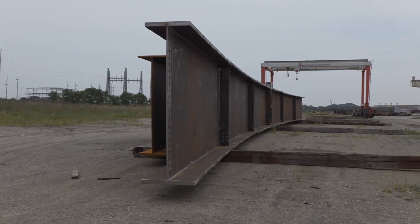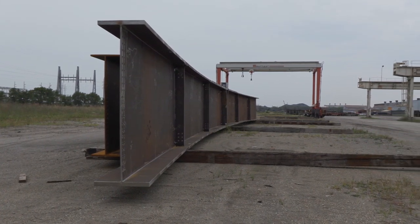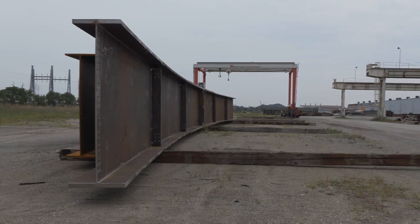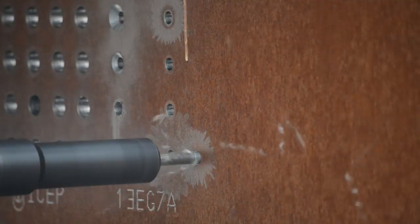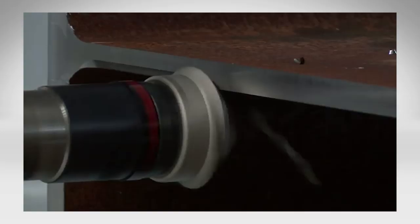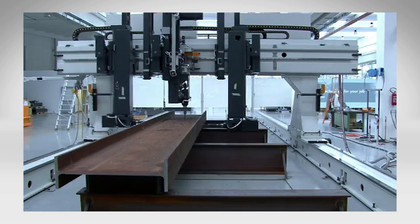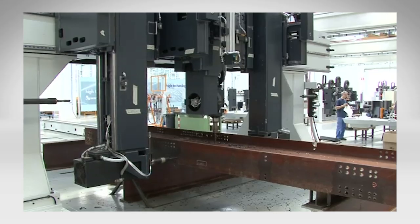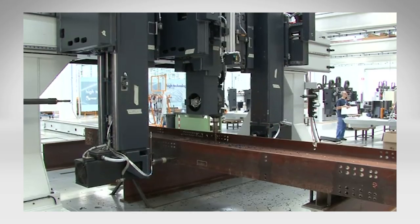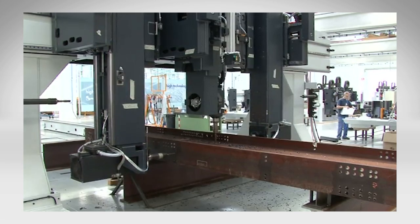These weldments may not conform to processing through a line where the part must be transported on a conveyor line. The FICHEP Endeavour drill line, with its industry-leading innovative technology, enables new labor-saving capabilities that were previously not available. Let us review in detail your applications to define the benefits and payback of the Endeavour gantry drill and how it can improve your bottom line.